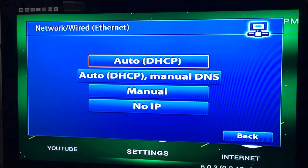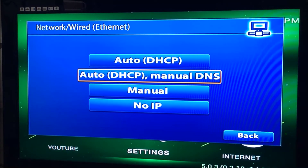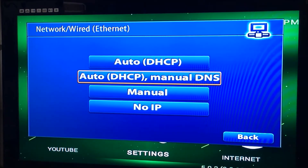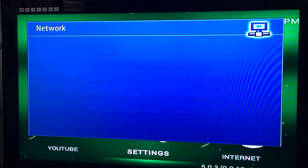Now we want to change the DNS, so it's the second option. We want to get the DHCP on, which is the IP address assigned automatically, and we want to put a manual DNS. So press okay.